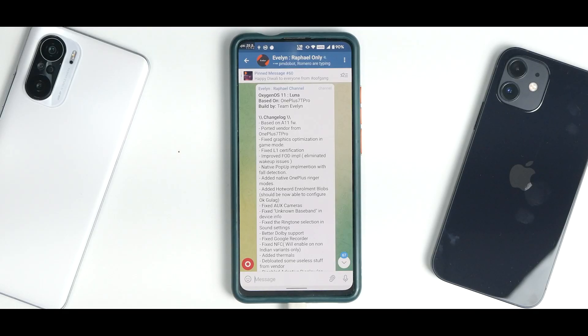OxygenOS for the Redmi K20 Pro — from the initial days of owning this device, this particular port has had a lot of excitement. It has been performing great; initially there were things which made this ROM perform really smooth, brilliant gaming stuff. In one of the videos, I overclocked the display of this device with OxygenOS and it gave me constant more than 65 fps.